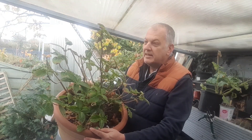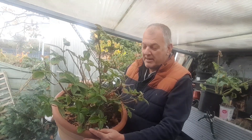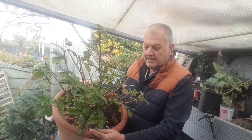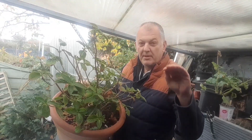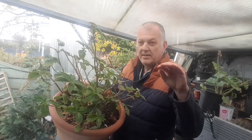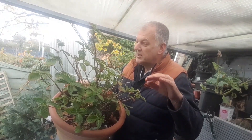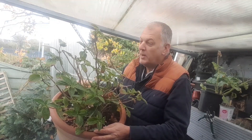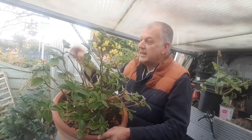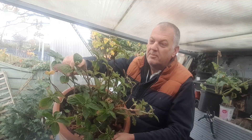Hydrangeas come in a few various varieties and I believe this one is a mop cap, where the blooms are big. They can be blue, pinks, whites, and as we can see on this one here, we've just had a little bloom.